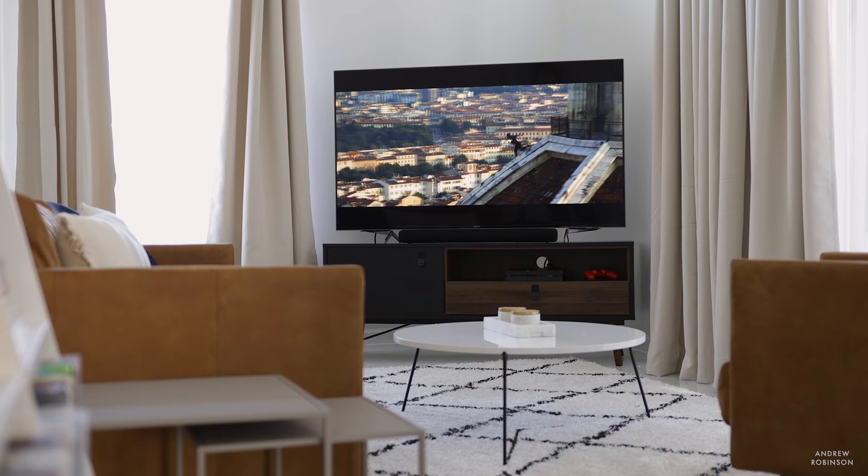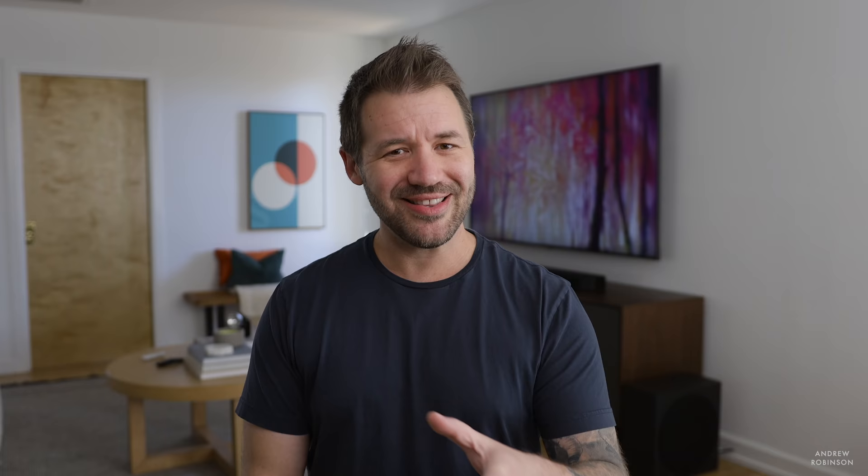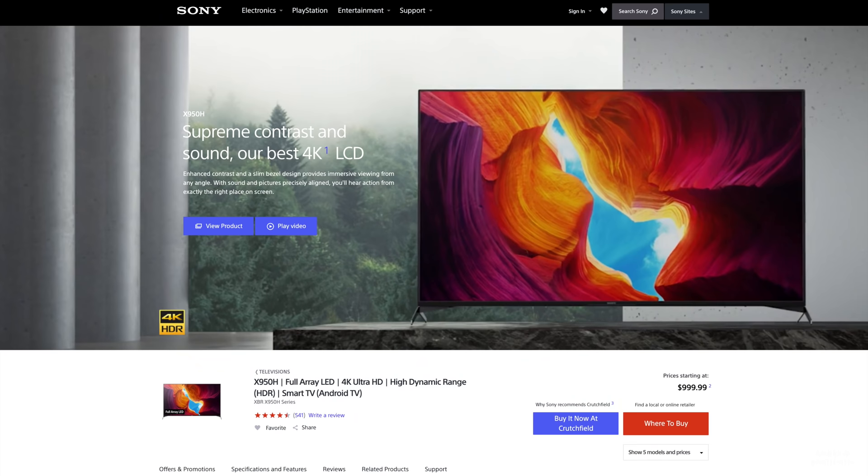The X950H is a good-looking television, though it doesn't look that different from other Sony flat panels. Still, the build quality and fit and finish is there, and you can definitely sense it as you start to handle the TV. But then you get to the included feet. Sony tends to show this TV with the feet mounted out towards the outer edges, and if you do this, you may find it difficult to find furniture that will accommodate this TV in sizes larger than 65 inches, unless you're willing to really splurge on some quality furniture.